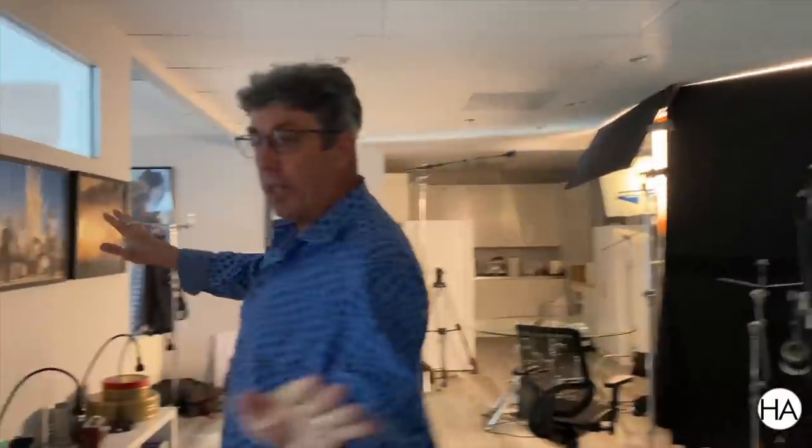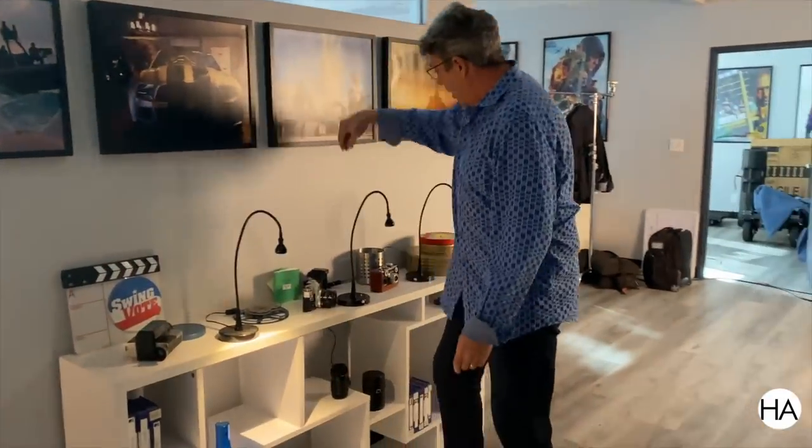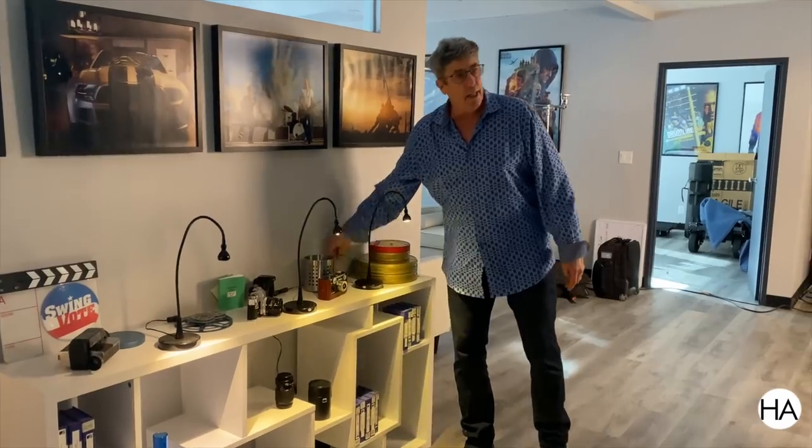Tip number two is lighting the mid-ground. I'm lighting areas that maybe our actors are going to be moving in and out of doorways, so I'm putting little accent lights that can kind of highlight things in the background. I like the mid-ground.